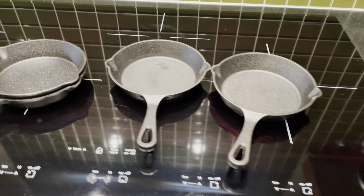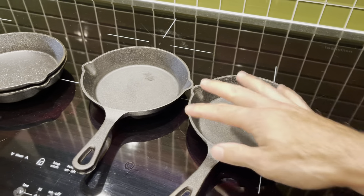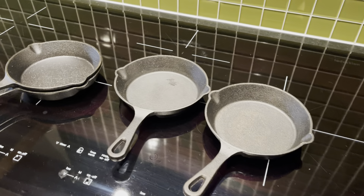I use these essentially every single day. I love actually making mac and cheese in here — putting some cheese and it's like a personalized mac and cheese throwing in the oven.